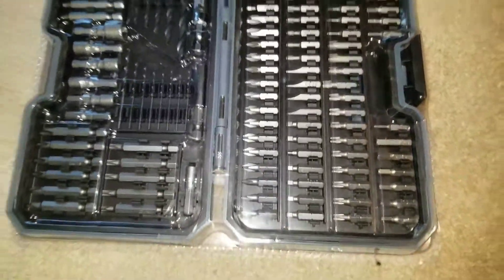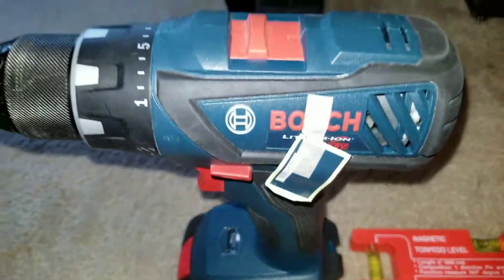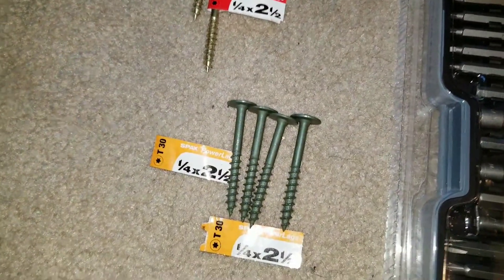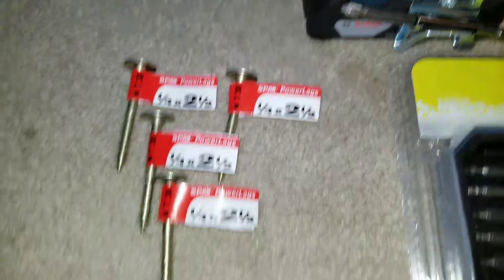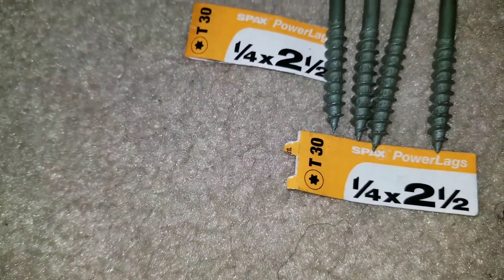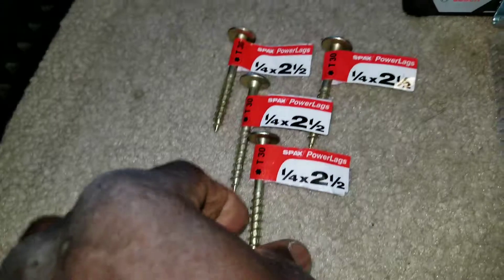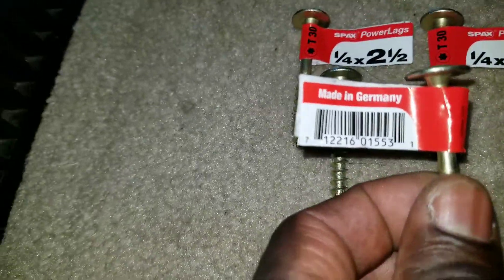JW Solar is ready for different projects. I got my bus drill — this bad boy has been doing some installations. I got myself some new screws: two and a half inch, quarter and a half, quarter, and two and a half inch long. These are all the ones I'm gonna be using — power lags and packs lags. You can see the T30 star bit, and I have all the bits for them. It's made in Germany.